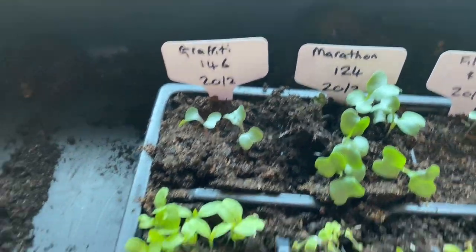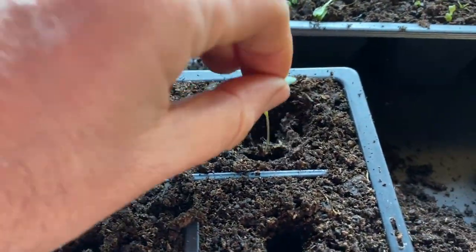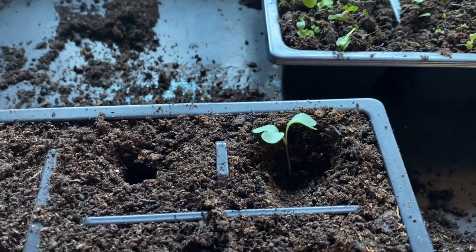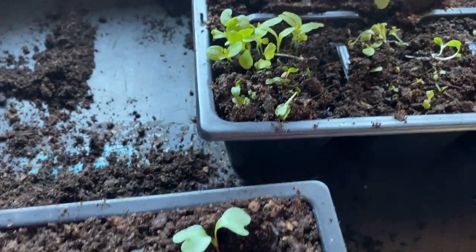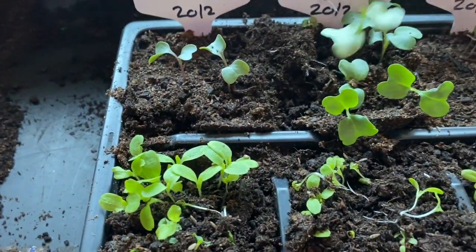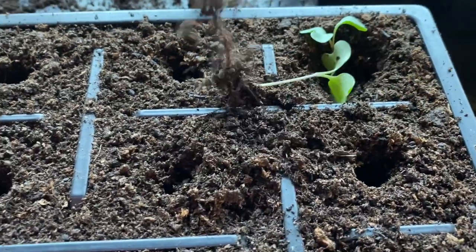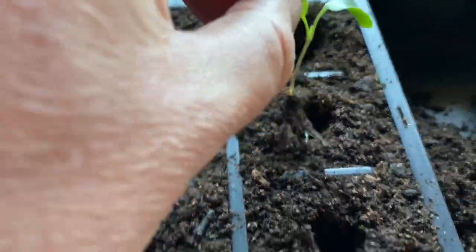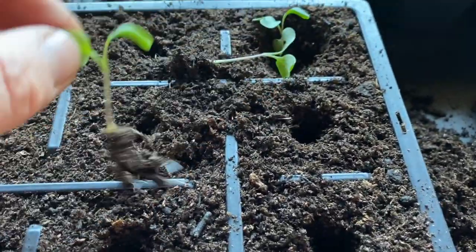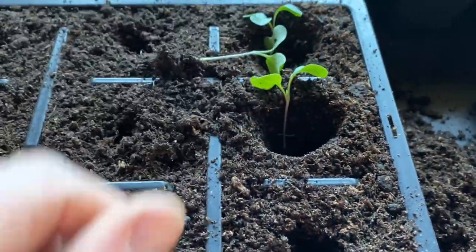I've already kind of poked a hole but I'll make it a bit bigger because the root ball that came out was nice and big. I want it about that sort of depth. That one comes out really easily — of course it's a little bit tricky one-handed. I can't quite get that in there so I'll just widen the hole up and there she goes.